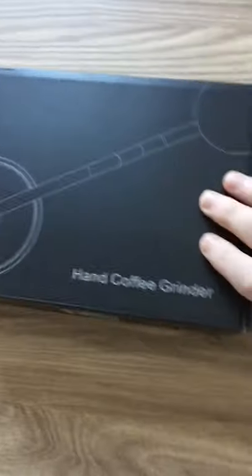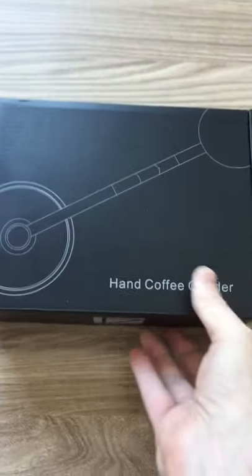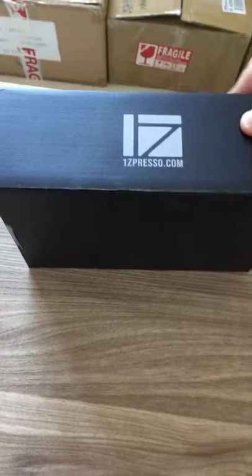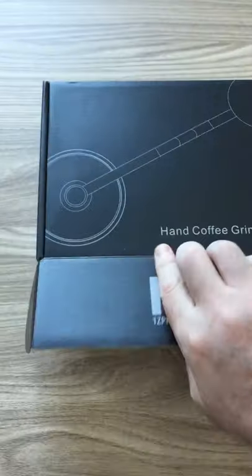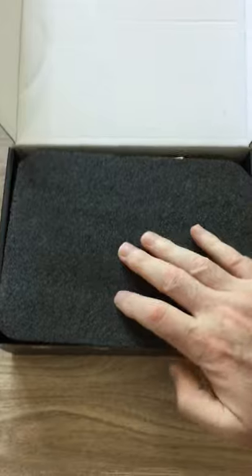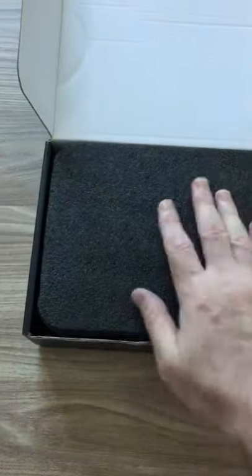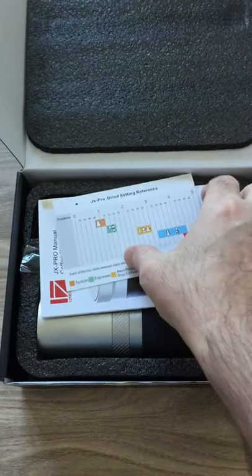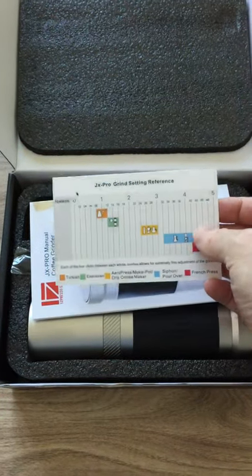Inside, when you open the flap at the front — and these are the same with all the boxes, they all have the same kind of carton — inside this one there's a nice little bit of secure padding.